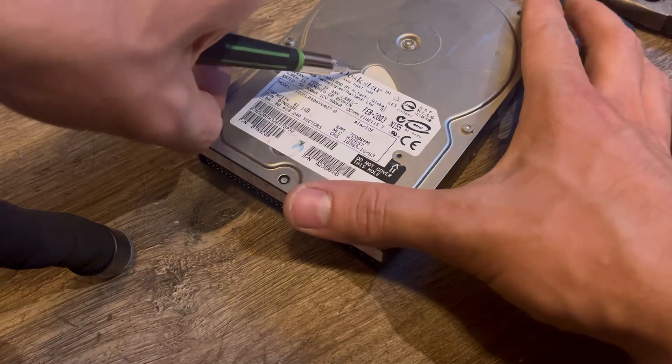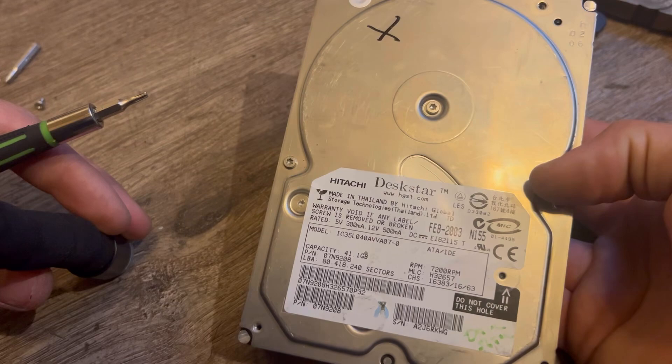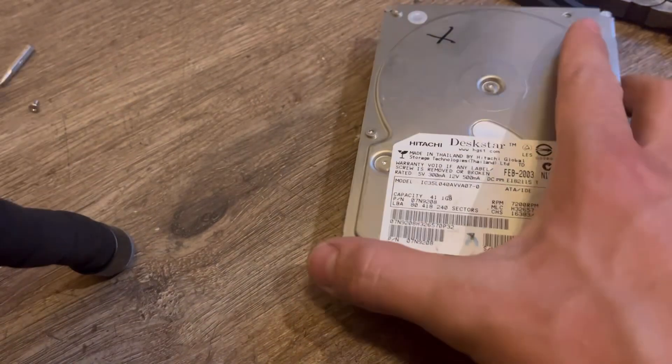I almost forgot to mention the capacity and the date. The date is 2003 and this is 41 gigabytes — 41.1 to be exact.